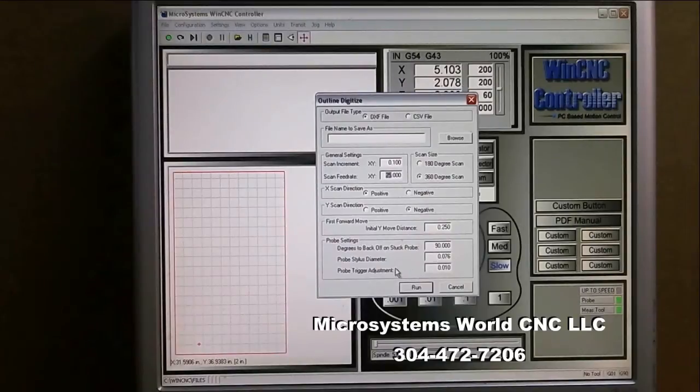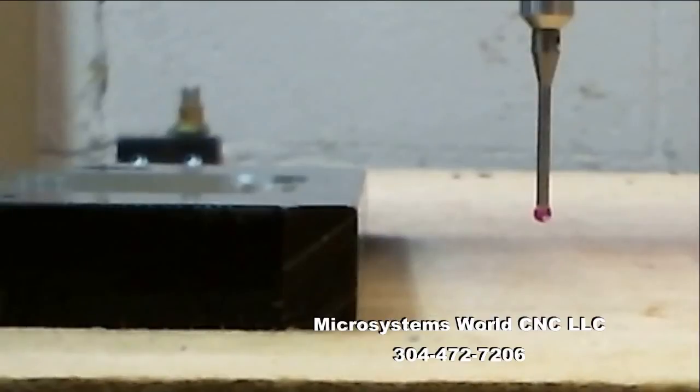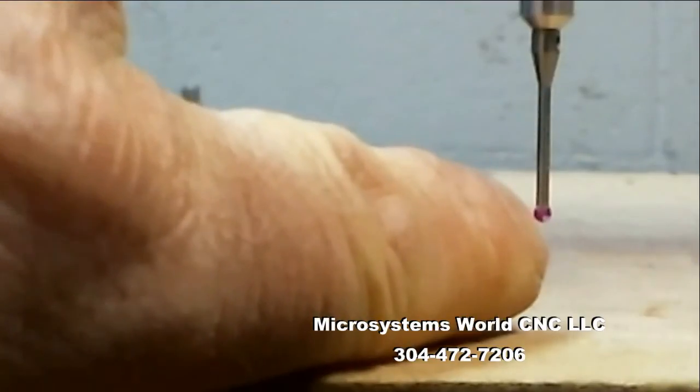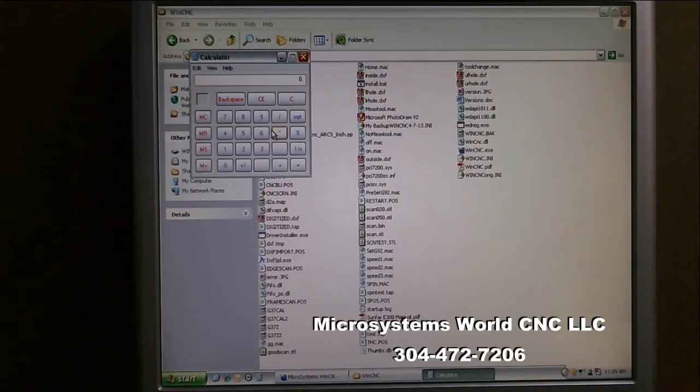The probe stylus diameter — it's actually a two-millimeter ball on the end of the probe, this red ball right here. I work in inches, so I need to measure it in inches. I take 2 millimeters divided by 25.4 and I get 0.0787 inches. I'll close that and come back to the outline scan settings.